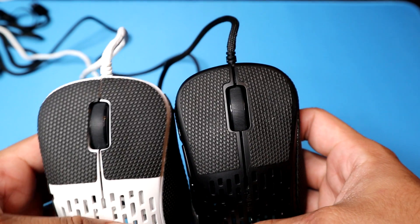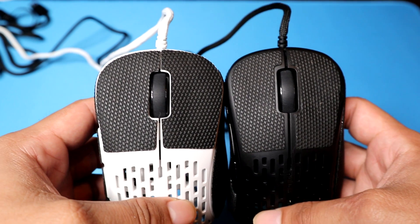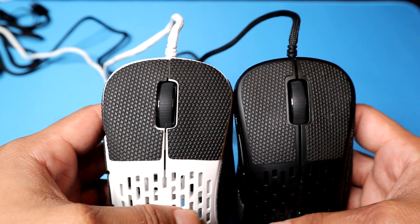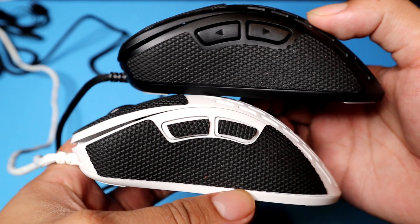So we're back from testing. What else can we say that we didn't already say in the review? This mouse for the size is actually super light — I'm actually impressed they were able to get the weight so low. For a mouse this big, that's impressive. Some improvements they did make: the grips on the white one fit really, really well. Compared to the black ones, the production grips are noticeably better — they fit snug, and they also added little grip pieces for the mouse buttons that fit just right.